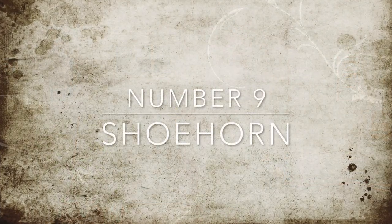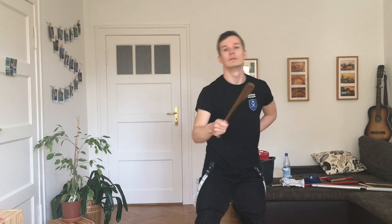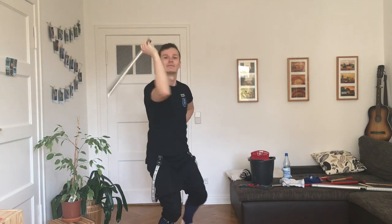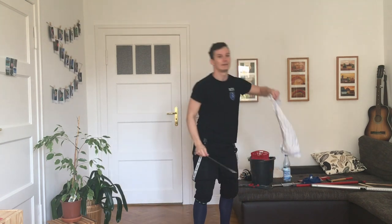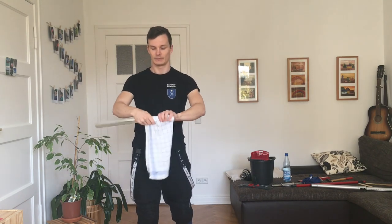Number nine: the shoehorn. The shoehorn is a surprisingly nice sword simulator. It actually has two real edges, so you can change between different grips, and it has some momentum to it so it feels pretty nice. A bonus tip is to wrap a towel around the grip — it actually feels like a real short sword.